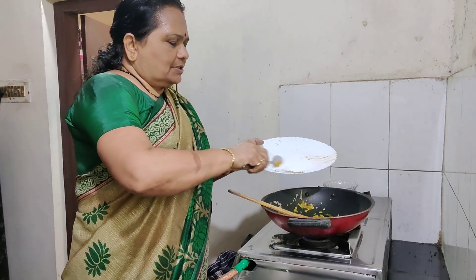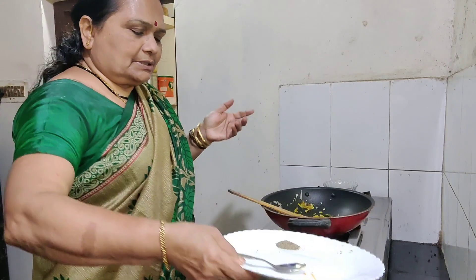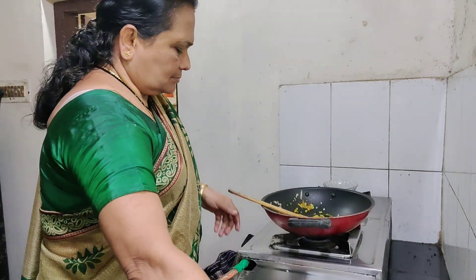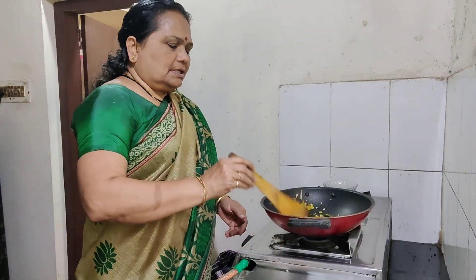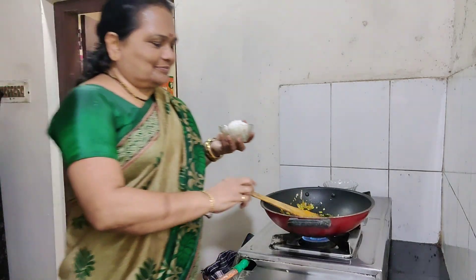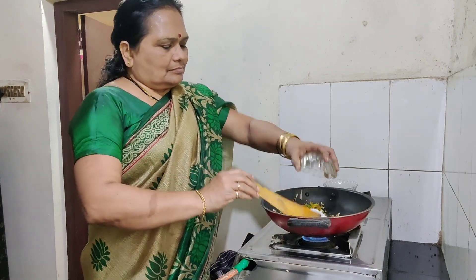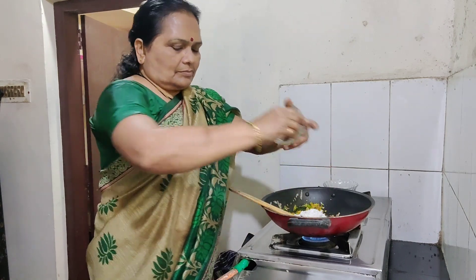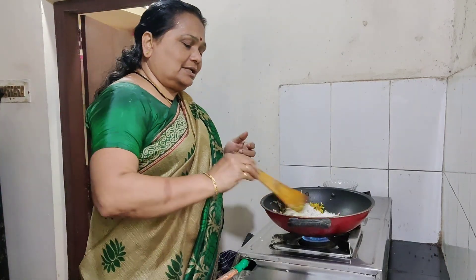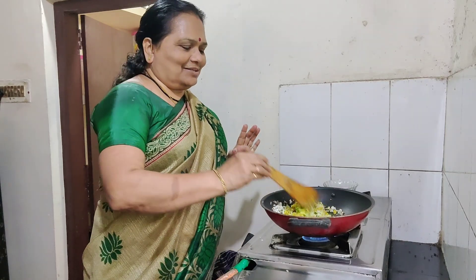This is the perfection. I will turn off the heat, and I will turn it off. Now the whole bowl is gone.